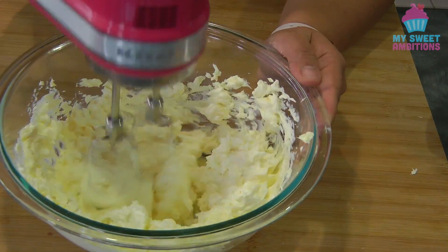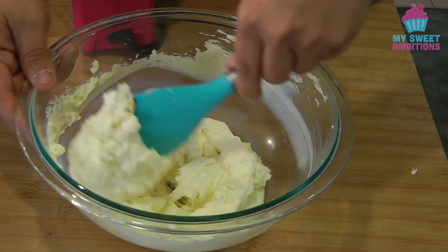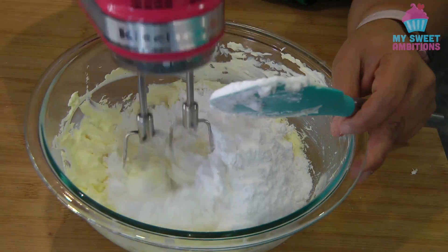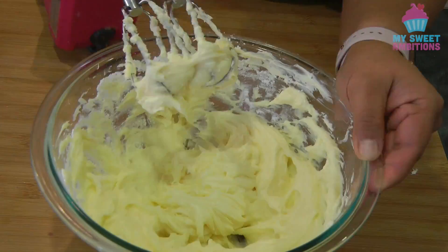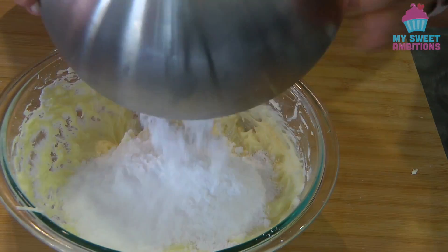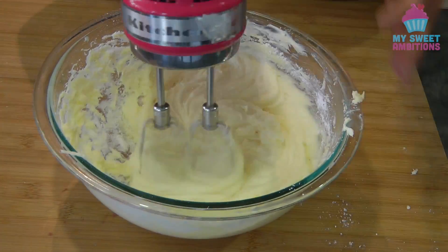I'm using an electric mixer to mix the two ingredients together. At this point we can add in the vanilla, then continue beating. Occasionally stop to scrape down the side of the bowl. I will add the icing sugar in 3 additions. Once the sugar is absorbed by the cream cheese mixture, I'll add the next addition. Continue mixing until the icing is smooth and light.